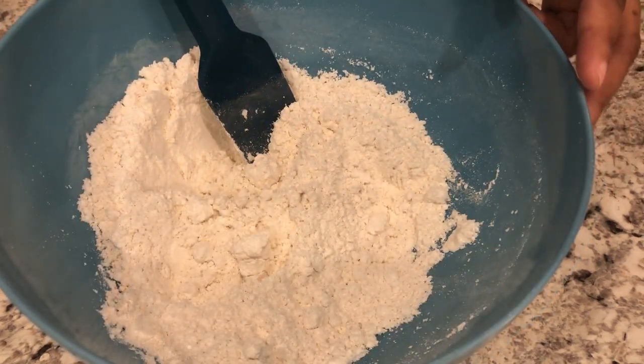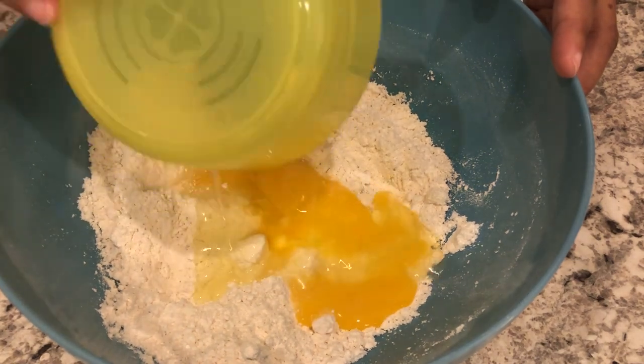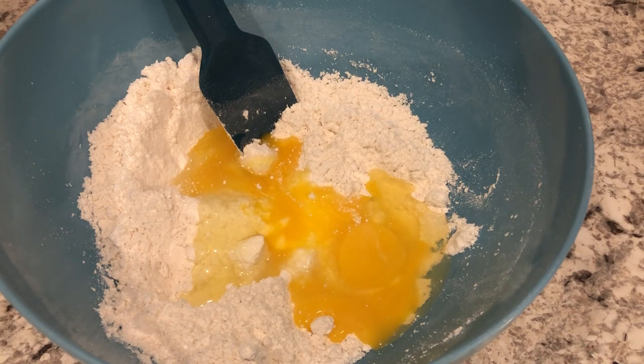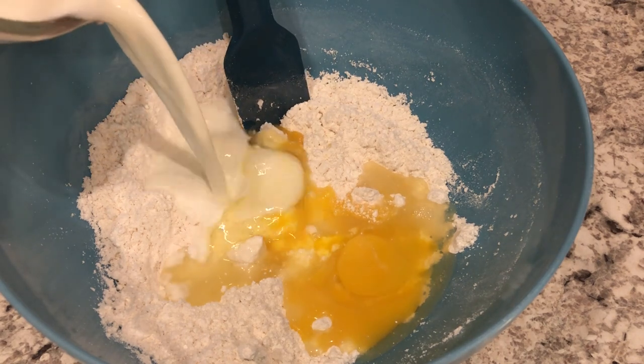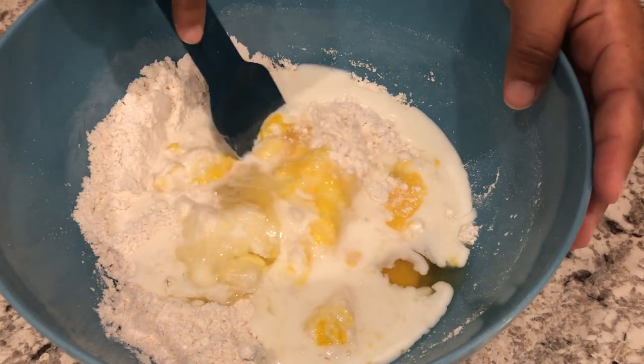Next I'm going to add in my wet ingredients. I've got my eggs here, and my eggs are at room temperature, and my lemon juice, and my milk. And you're just going to give it a good stir.